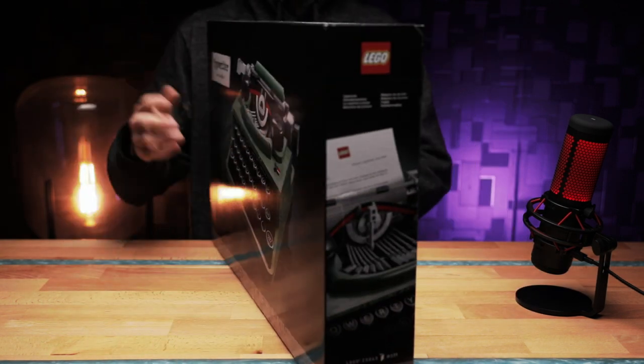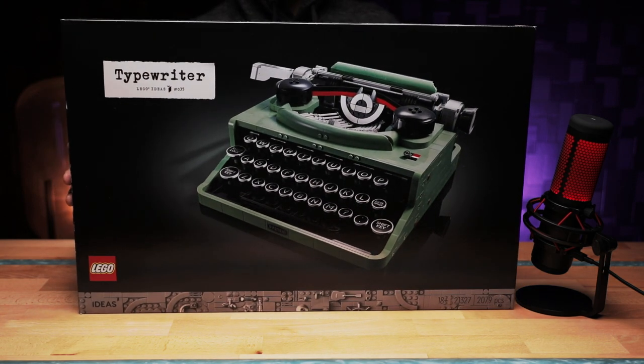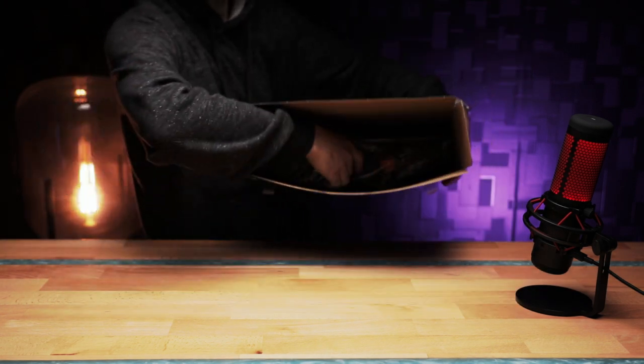That's enough of me waffling on about this thing. Let's get it unpacked and start assembling.